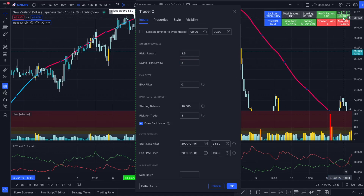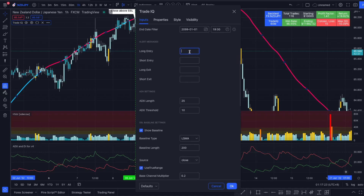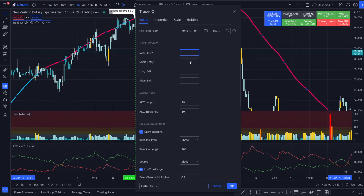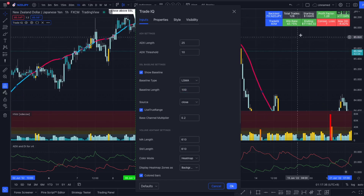We can see we're actually making no profit at certain settings, so we update back to 5. We can, for example, put an EMA filter of 50 and see how it impacts results. You can play around with all the indicator settings, and you can even automate your strategy by putting your alert message directly into the box without modifying the code. We can check if a 100 LSMA would work better for the SSL Hybrid — it actually doesn't really.